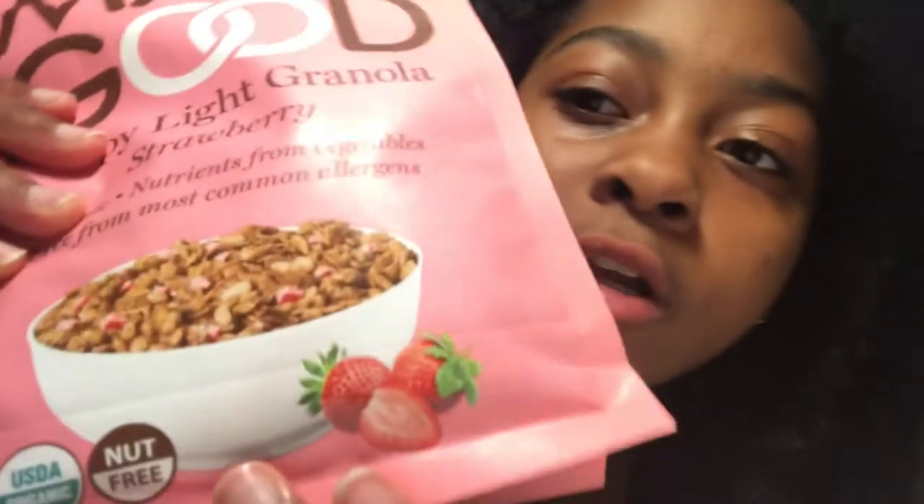It's organic, it has nutrients from vegetables, and it's free from most common allergens — I'm allergy-prone so this is really good for me. Here's a little picture of the cereal with strawberry. The ingredients are: pure gluten-free oats, brown rice crisps, invert cane syrup, sunflower oil, freeze-dried strawberry pieces, brown rice syrup, salt, natural flavor, and vegetable extracts such as spinach, broccoli, carrots, tomatoes, beets, and shiitake mushrooms — all organic. I'm so happy because they mix a little bit of fruits with a lot of vegetables.